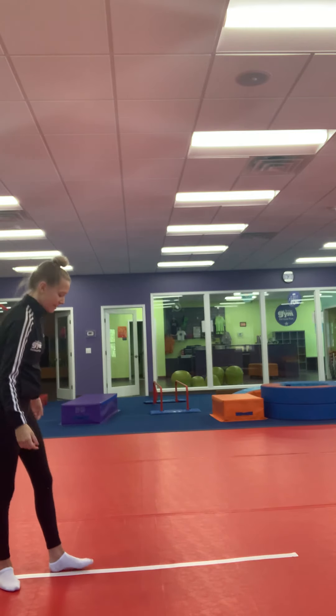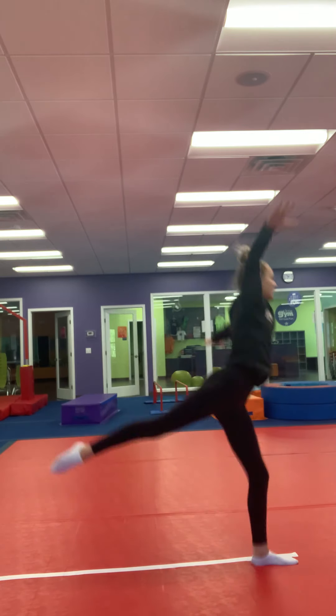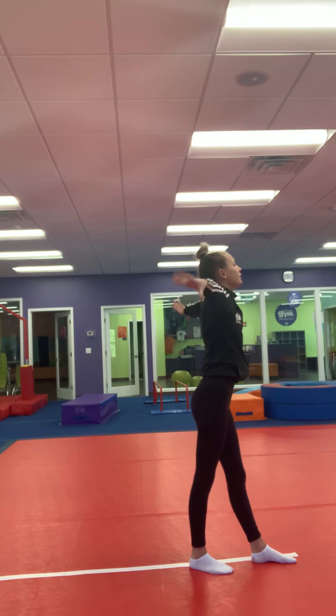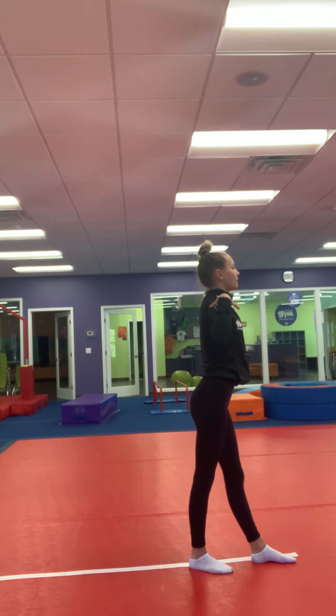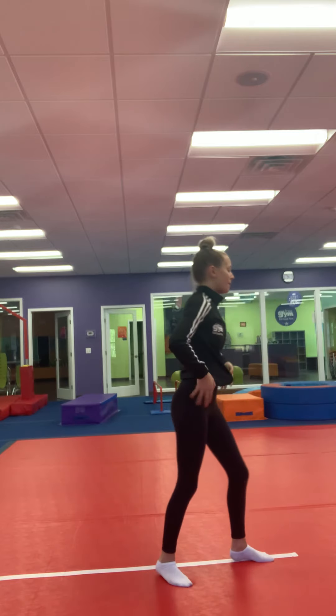Let's do one more together. Step — leap. And make sure that chin's up, that chest is up, your hands are all pretty, your shoulders are being pushed back, you're bending in your scale, and it will look very pretty.